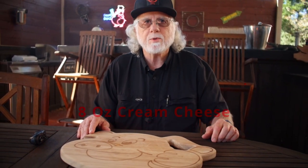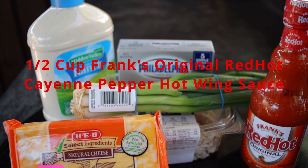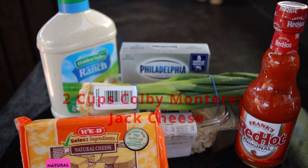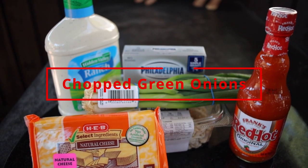The ingredients and the instructions are posted down below in the description. You're gonna need eight ounces of cream cheese, one cup of chopped cooked chicken breast, a half cup of Frank's Red Hot Original Cayenne Pepper Hot Wing Sauce, a half cup of ranch dressing, two cups of shredded Colby Monterey Jack cheese, and chopped green onions. Serve with French bread baguettes, celery ribs, or tortilla chips.